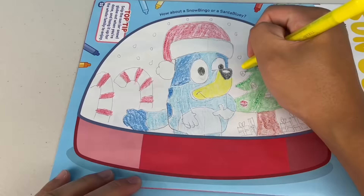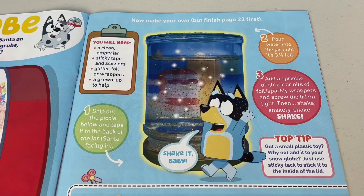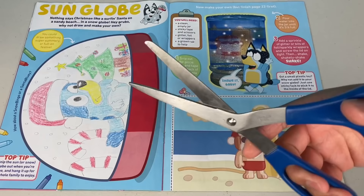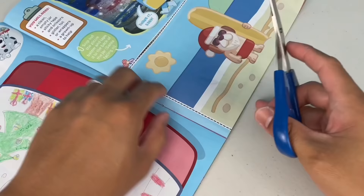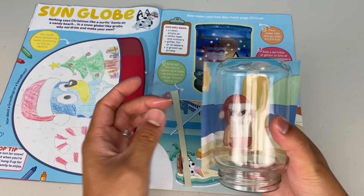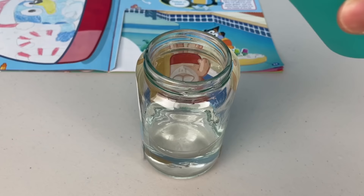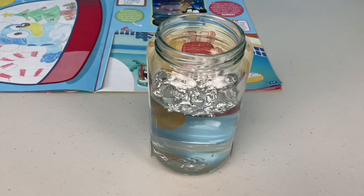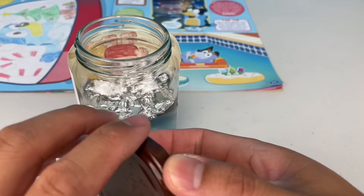Or should I say a sun globe, because it's always sunny here in Oz. Now you can make your own snow globe for real life. Make sure you finish the activity on page 22 first. So what will we need? A clean empty jar, sticky tape, scissors, glitter, foil or wrappers. Step 1: snip out the pinky below and tape it to the back of the jar. Make sure Santa's facing in and the opening of the jar is at the bottom of the picture. Step 2: pour water into the jar until it's three quarters full. Step 3: add a sprinkle of glitter or bits of foil or sparkly wrappers, and screw the lid on tight. Then shake, shakeity shake.